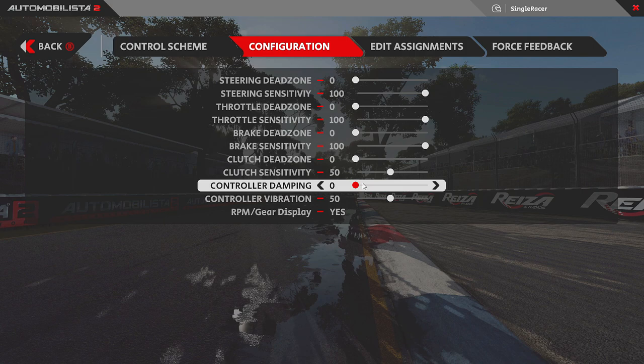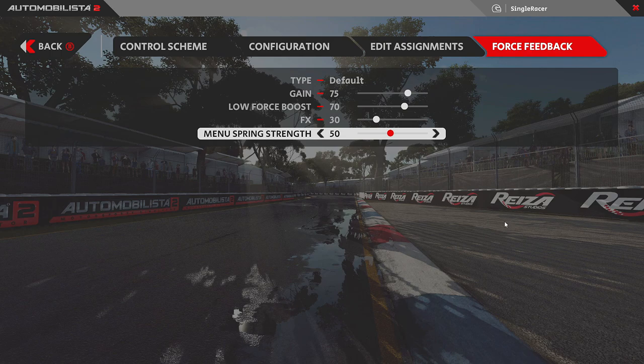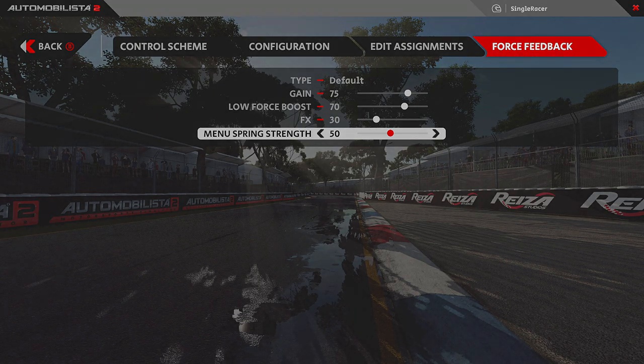Setting dampening to zero was the final piece of the puzzle to make everything work together and give the best feeling on a Logitech G29. These are my settings — I hope they help you, or at least give you a guide for finding your own preferred settings, since everyone is different. If there's a major update that dramatically changes the force feedback, I'll do an updated version of this video. This is Michael signing out for Single Racer — catch you next time.